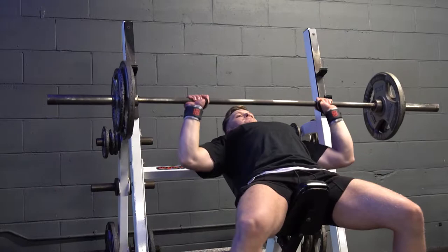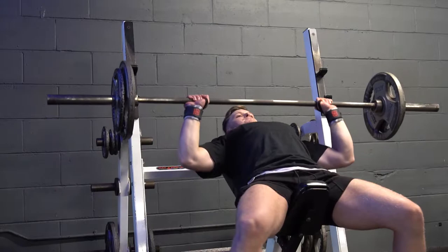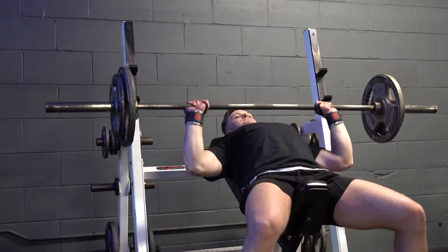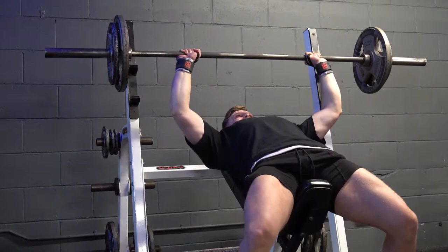I wish I could do more weight, but I kind of need a spotter and I don't want to get stuck with 100kg on me. I still want to keep training and eventually compete in the future. There's no good in lifting weight and dying from the weight.